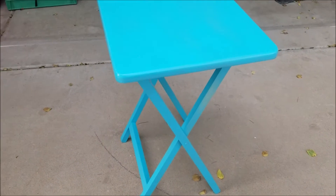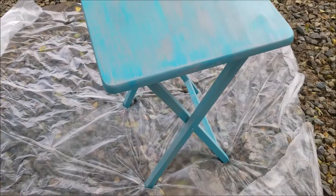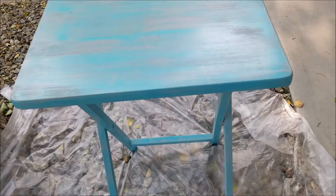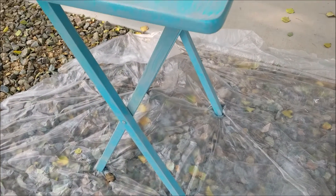Once that dries, we're going to dry brush with the gray chalk paint and then brush streaks of that chalk paint all over the legs and the top and the underneath to give it a little bit more of a rustic feel.